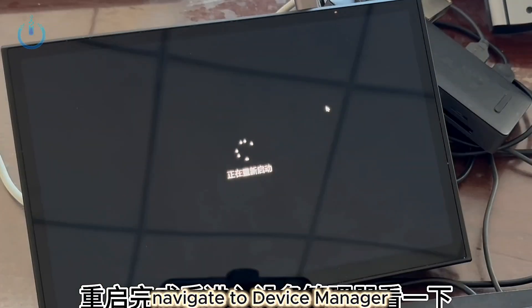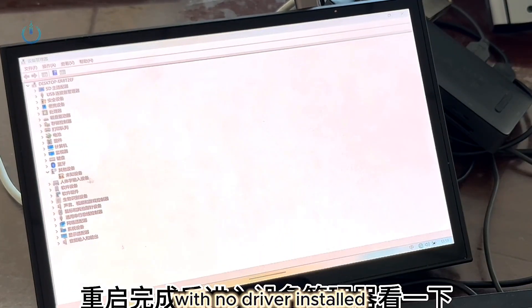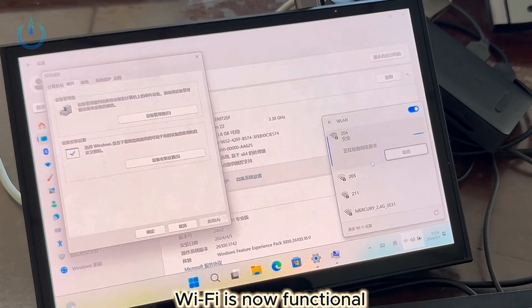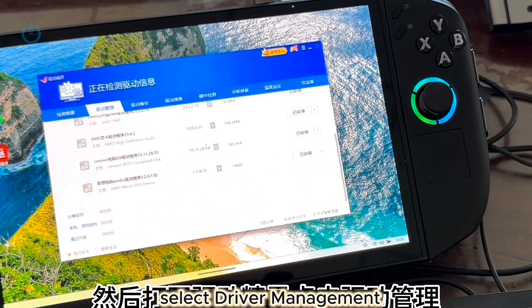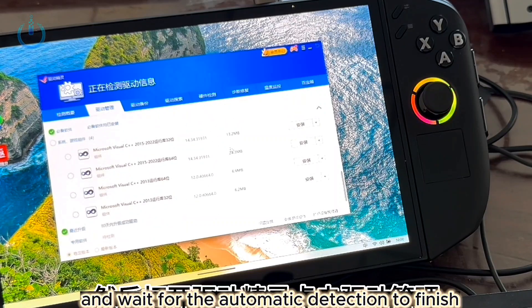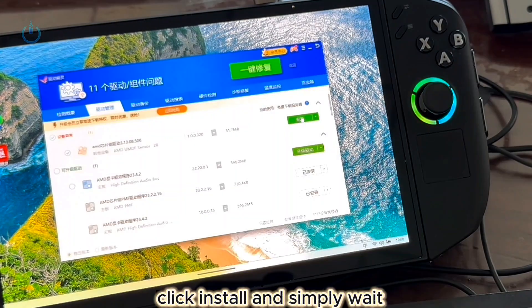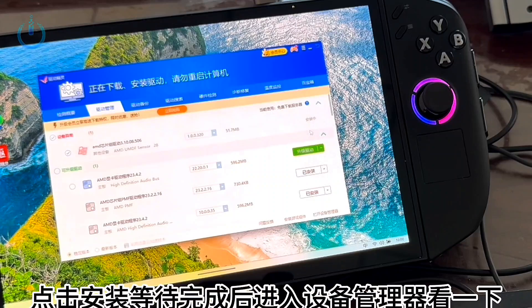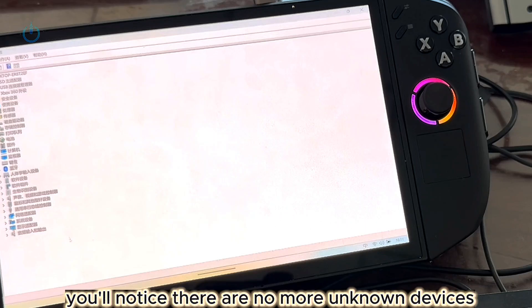After the restart, navigate to Device Manager, and you'll notice there's still an unrecognized device with no driver installed. Wi-Fi is now functional, so let's connect to the internet first. Then open Driver Genius, select Driver Management, and wait for the automatic detection to finish. You'll find a prompt to install a driver for an AMD chip. Click Install and simply wait. Once finished, check Device Manager again — you'll notice there are no more unknown devices.